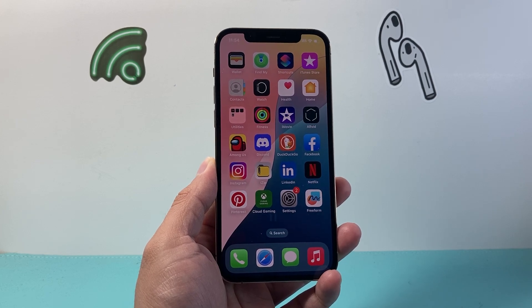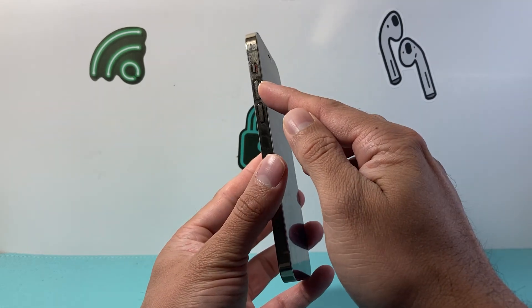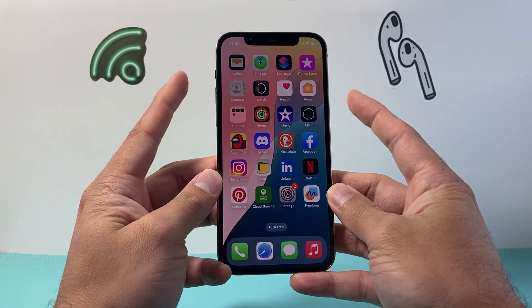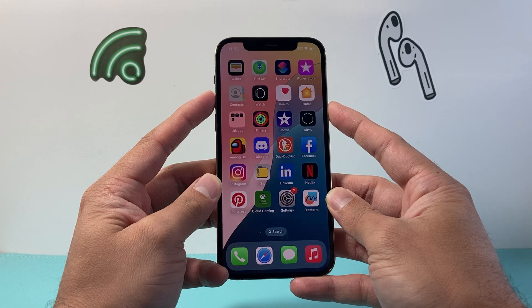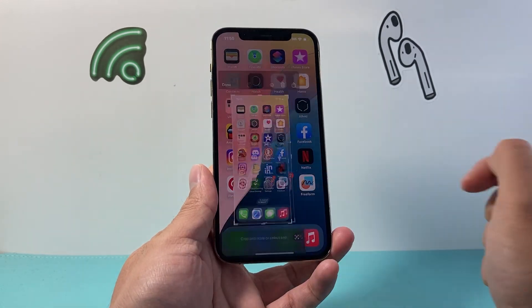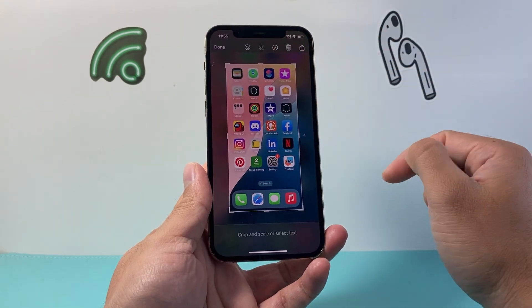So let's get started. Now the first method is going to be using the buttons. You're going to locate the volume up button and the side button. You need to press and release both of the buttons simultaneously at the same time. Just like that, we take a screenshot, and then we can tap to open it and crop it, edit it, mark it up.